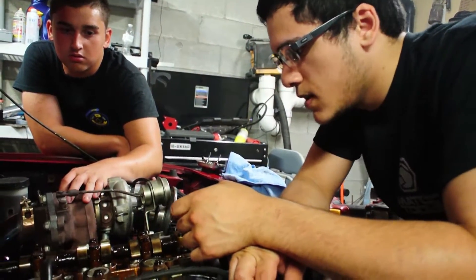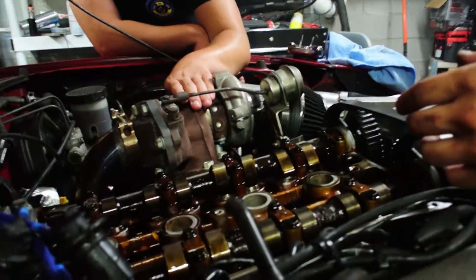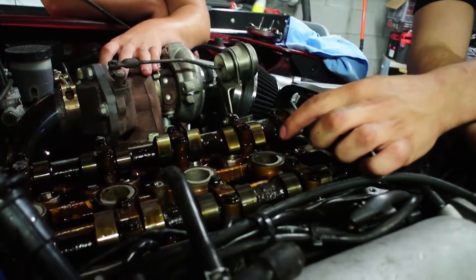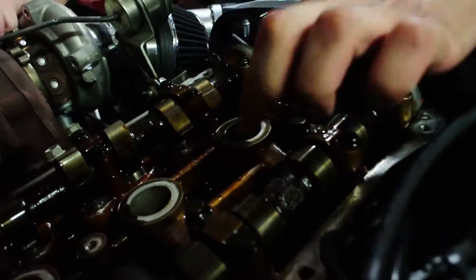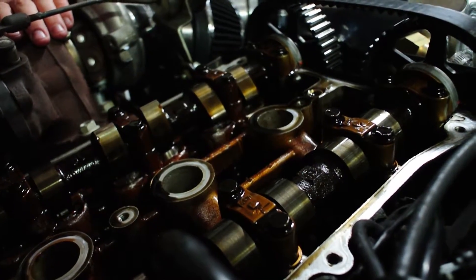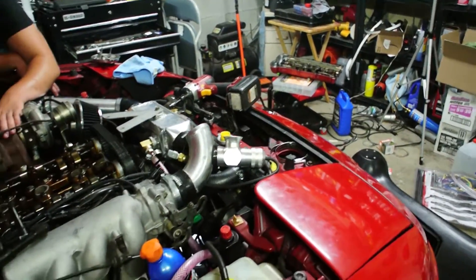So what we're doing is I got a socket and ratchet on the crank pulley so I can turn the engine over by hand to get each individual cylinder to top dead center of the compression stroke, which means neither the intake or the exhaust valves are open. Right now if you take a look at the cam lobes, they're not pushing down on the cam followers, which means the valves are closed on both the intake and exhaust side. Once you have that, we're going to start with cylinder number one. We also got to take out the spark plug.